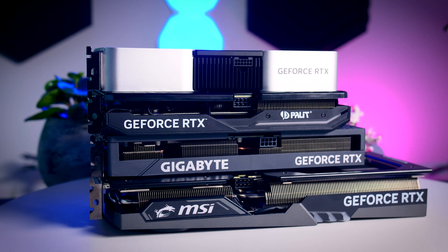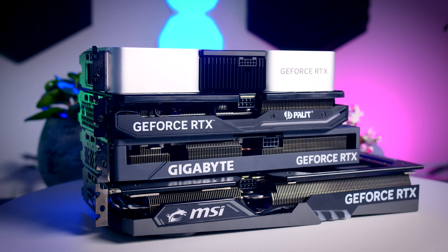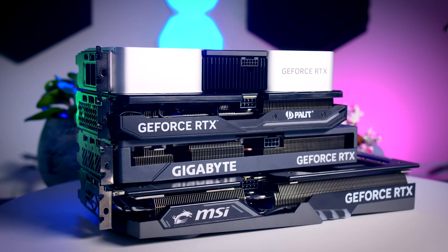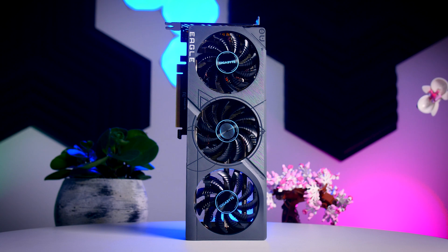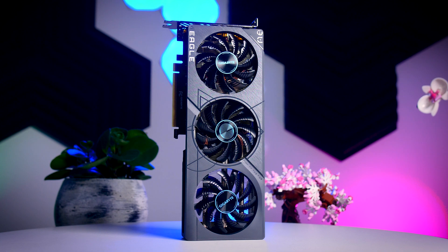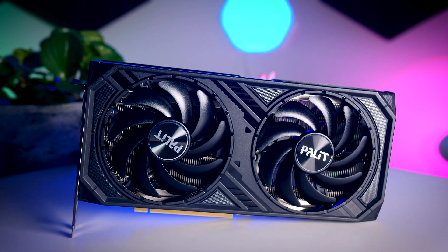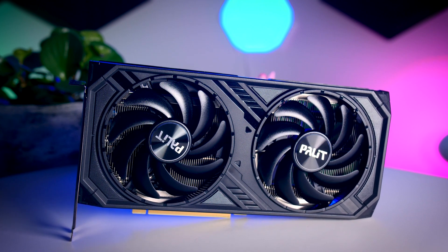Between the three MSRP cards, the Founders Edition is very hard to beat but will likely be out of stock most of the time. Assuming the Gigabyte and Palit are available, I'd say the Gigabyte comes out slightly ahead if only for the dual BIOS that gives a bit more flexibility. But if you prefer the black look of the Palit or find the Founders Edition in stock, you really won't go wrong with any of these.